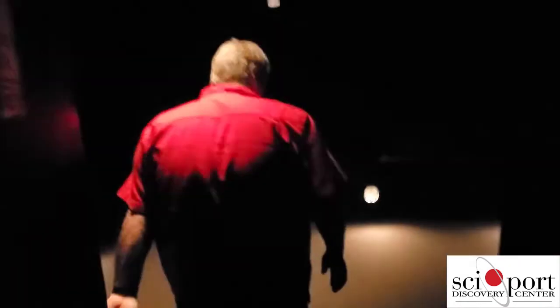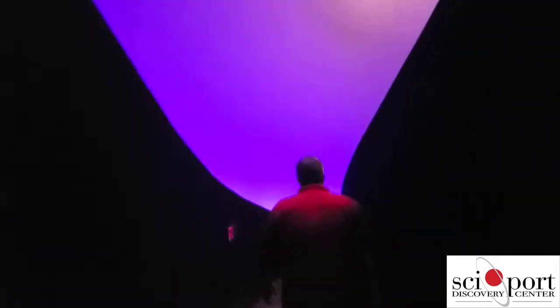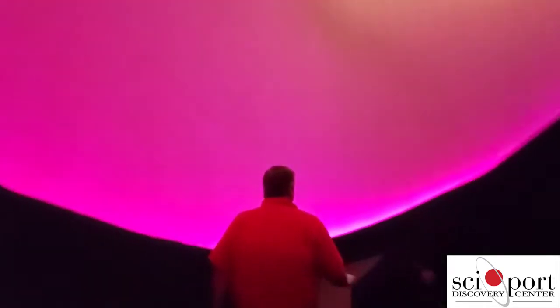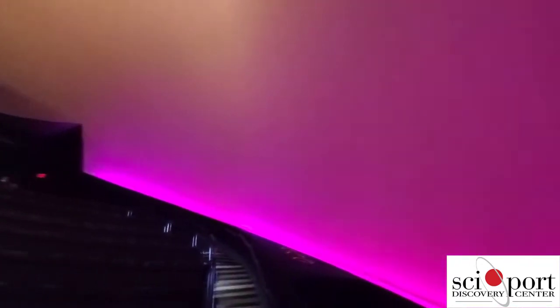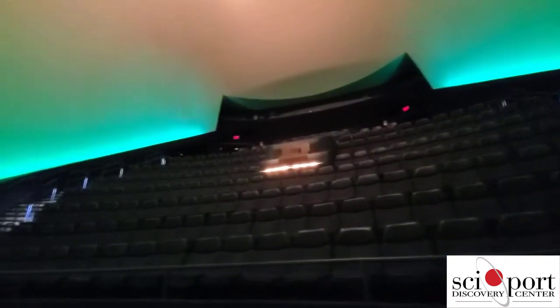Let's go in the dome. We're leaving the projection room. Something a lot of people who've been in here have probably seen before — this view coming in. The seats are laid back a lot more than a normal theater so that you get a good presentation of the dome.